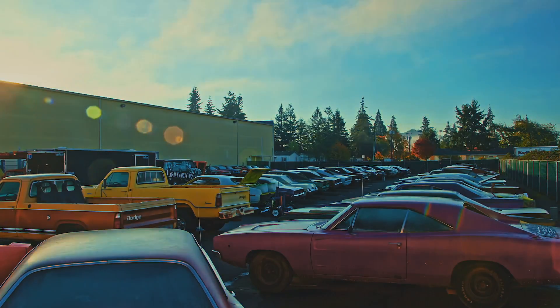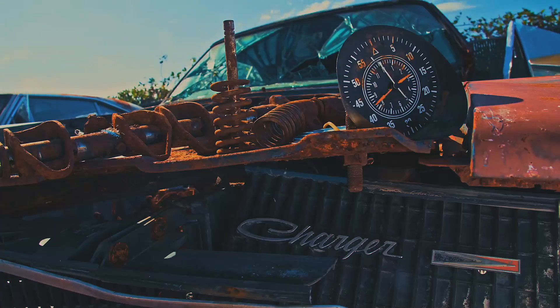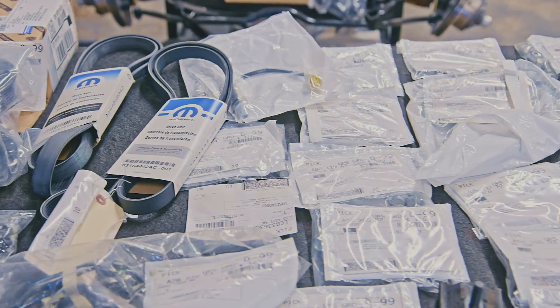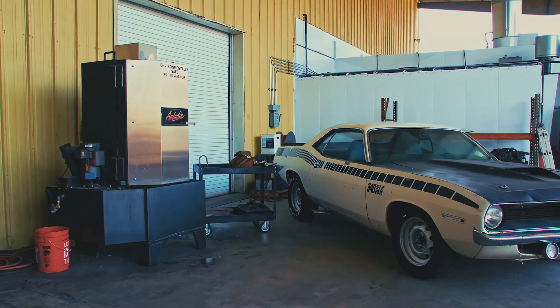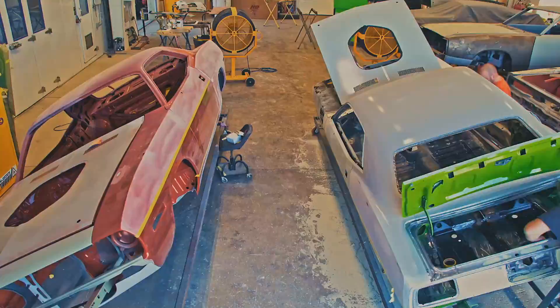They're coming to get you, Barbara. It has been a stabbing. The buried dead are coming back to life. I'm Mark Warman, and together we bring dead muscle cars back to life, to exactly the way they were on the day they were born.